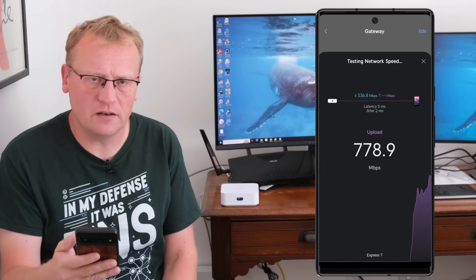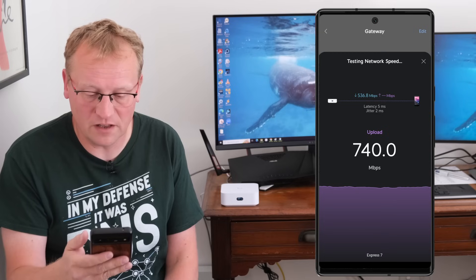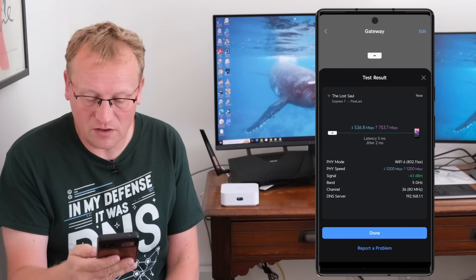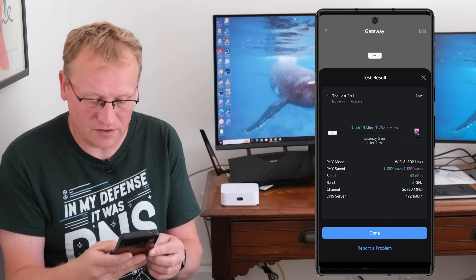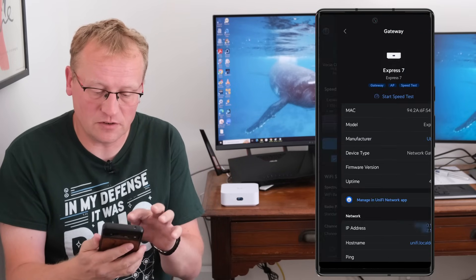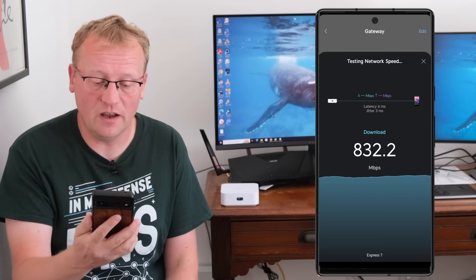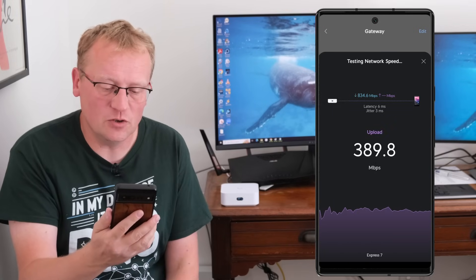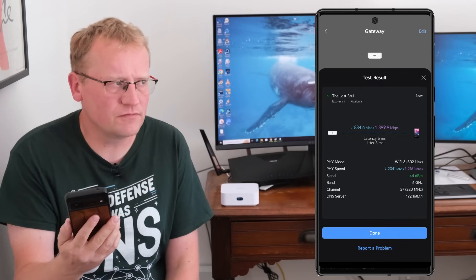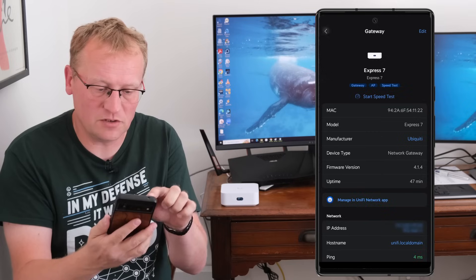On the 5 GHz, 80 MHz channel, I got 536 Mbps down and 750 Mbps up. That's actually pretty good — there's not a lot of interference here. So this is Wi-Fi 6, 802.11ax on 5 GHz channel 36, which is an 80 MHz channel. Now let's switch to the 6 GHz network. I'm now on the 6 GHz band and I'll run the same internal local network test on the 320 MHz channel. Downloads are already higher.